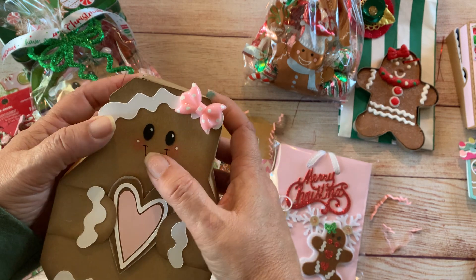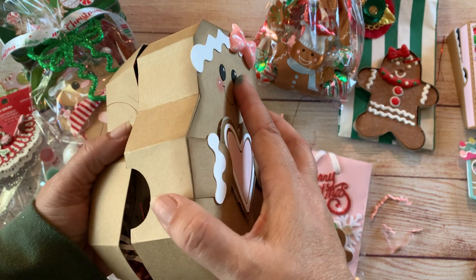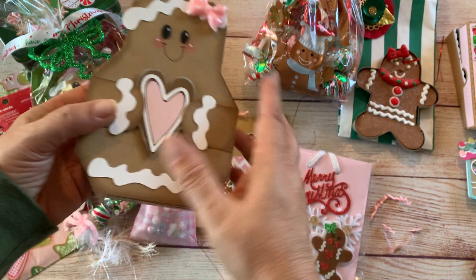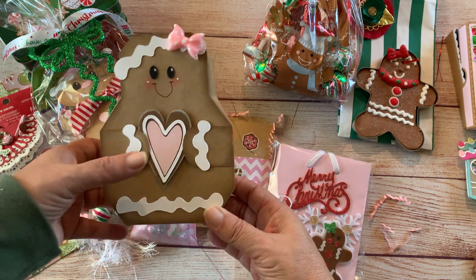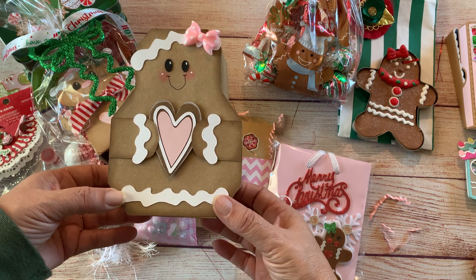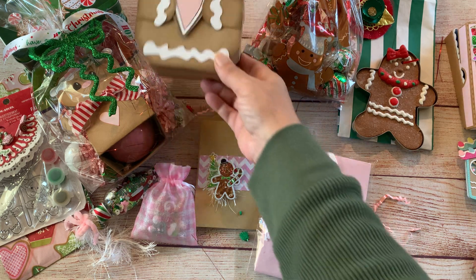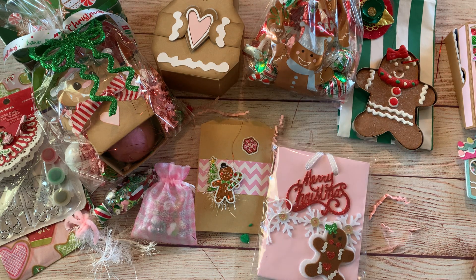I believe I've shared everything. Thank you everybody for being here — be on the lookout because I'm not saying who this is going out to. I hope to get it in the mail Friday, but if not, definitely Monday. Until next time, I hope everybody stays healthy and safe — may God bless, bye-bye.